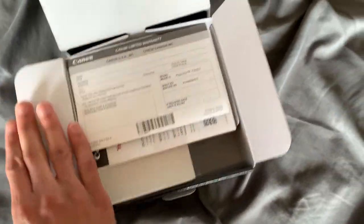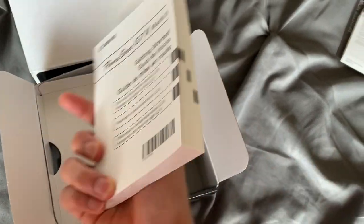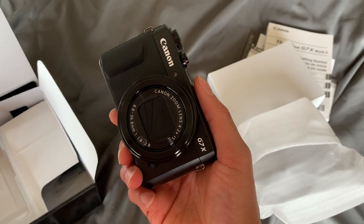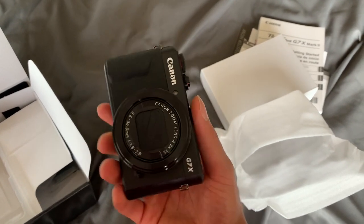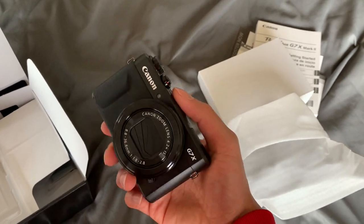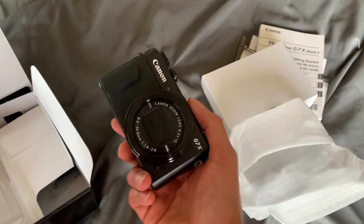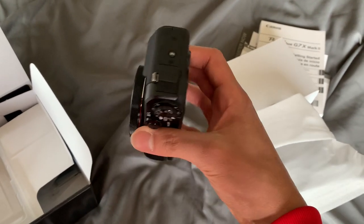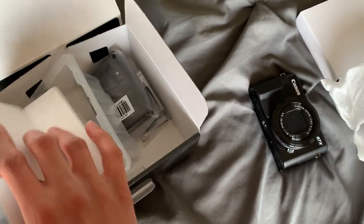We're going to open up the G7X Mark 2 and see what's inside. On the top you have your standard limited warranty and the instruction manual. So here it is — here's the Canon G7X Mark 2 fresh out of the box. It has a nice weight to it; I didn't really expect it to be as heavy as it is, but it feels really well built, and with Canon I expect that.